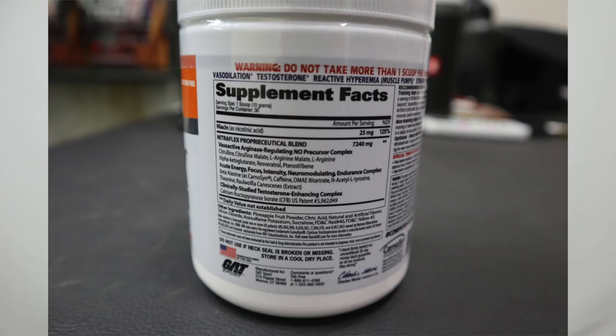Let's quickly look at the ingredients. First on the list is niacin at 25 mg — around 2.5 grams. After that there is a proprietary blend which includes citrulline malate, arginine malate, arginine alpha-ketoglutarate, along with caffeine and several other ingredients that help boost testosterone.